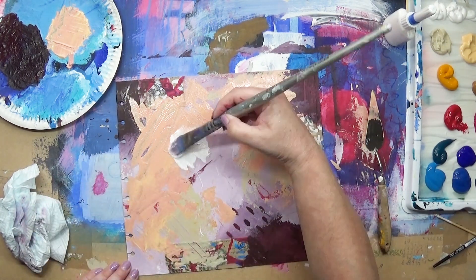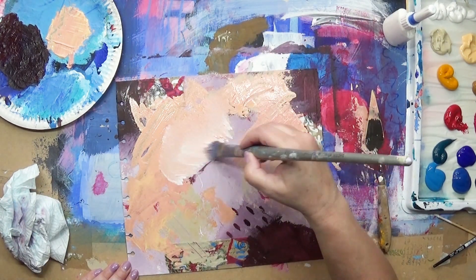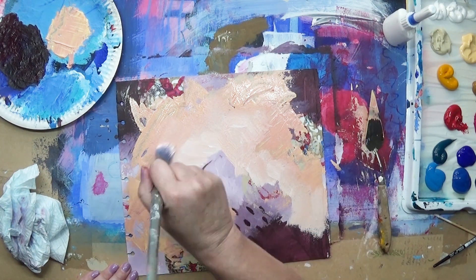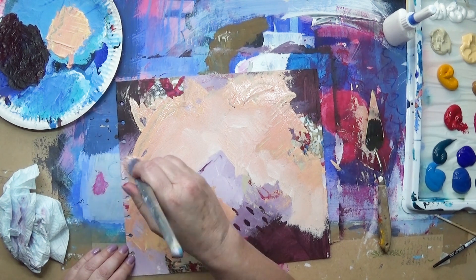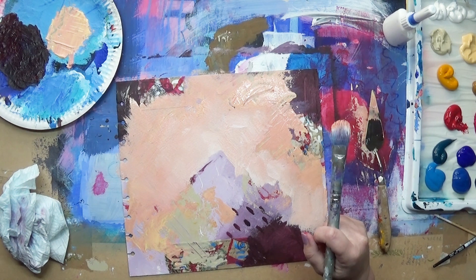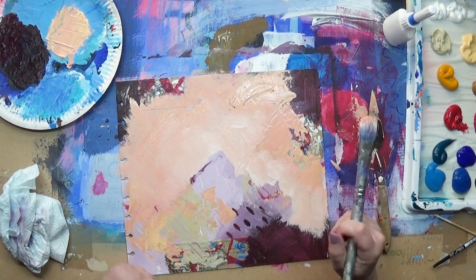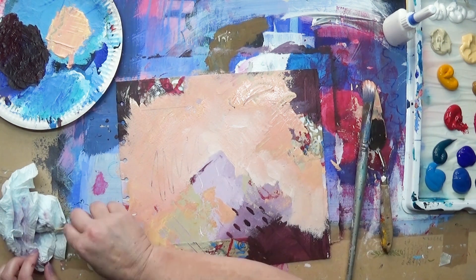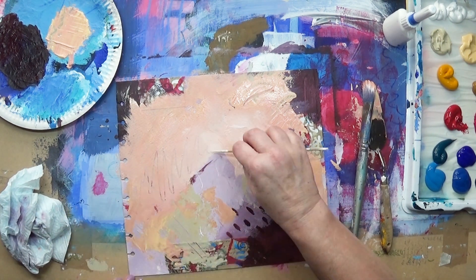Now I'm going in with some white and I'm mixing that in, letting the colors blend together to give a softer line — no hard edges.